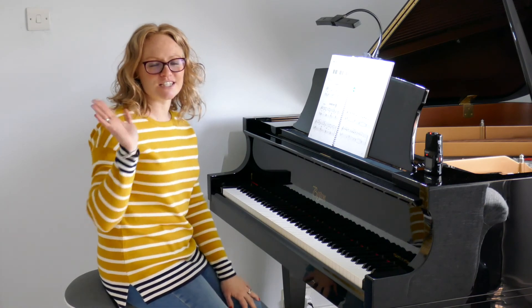Have fun working on that, guys, and I'll see you soon. Thank you.